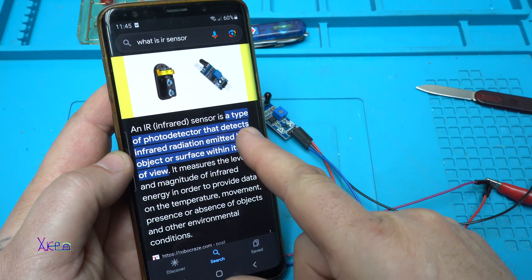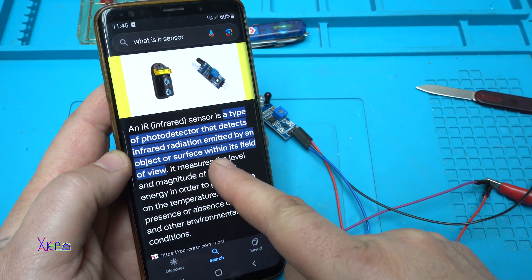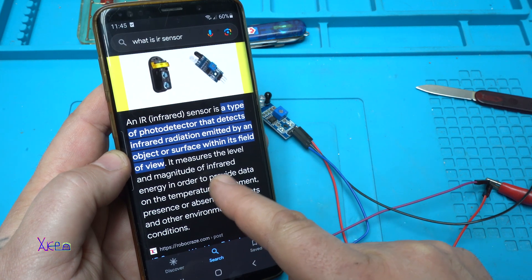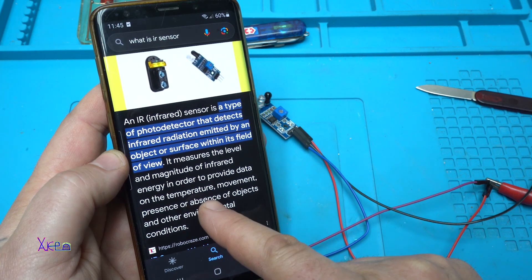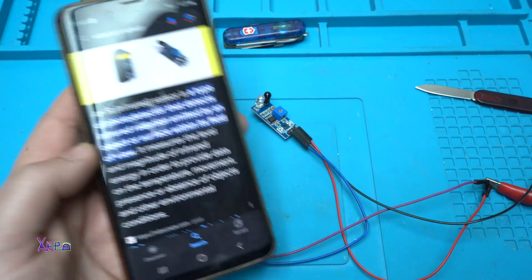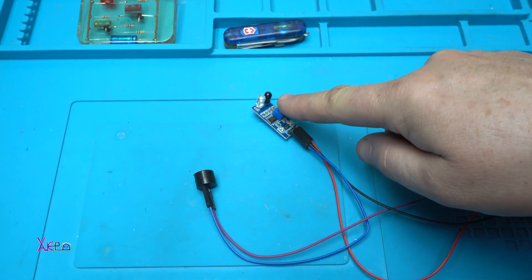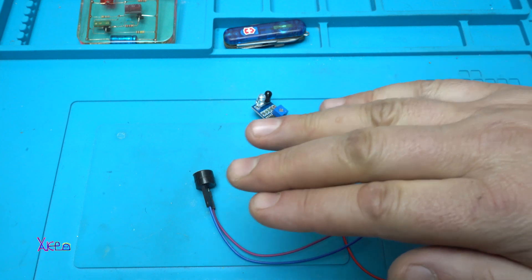An infrared sensor is a type of photo detector that detects infrared radiation emitted by an object or surface within its field of view. It measures the level and magnitude of infrared energy in order to provide data on temperature, movement, presence or absence of objects, and other conditions. Basically, we have a transmitter and receiver diode, and when an object is close to the sensor, the alarm will beep.